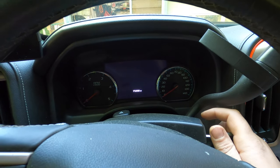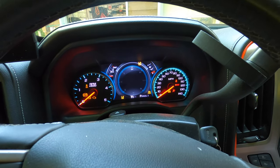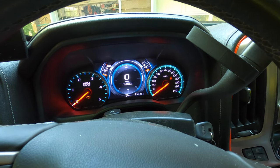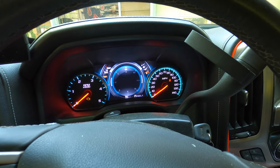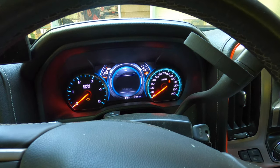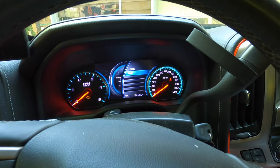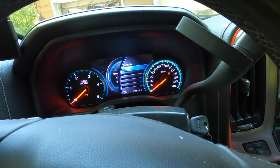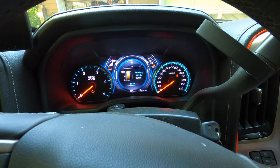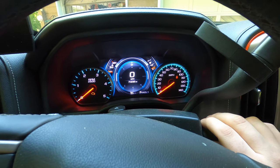The only thing left is to reset the oil light. Take the key — don't start it, just turn the key to the run position. Wait for it to fire up, then cancel out any messages that come up. Scroll until you come to remaining oil life, hit the right arrow, go to reset, hit the check button, and then yes. Now we've got a hundred percent. Then we can fire this thing up.